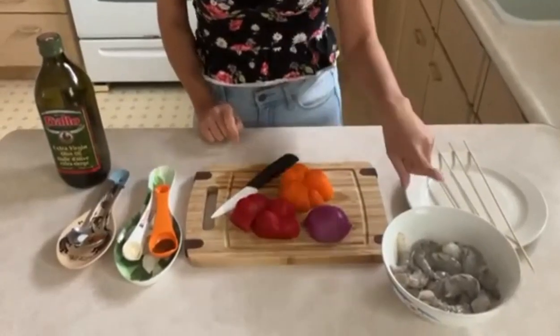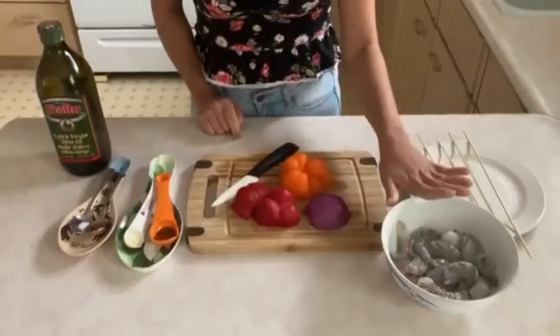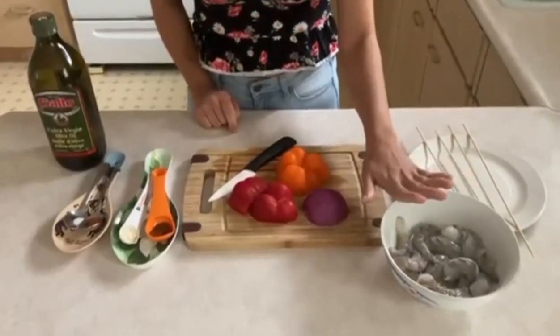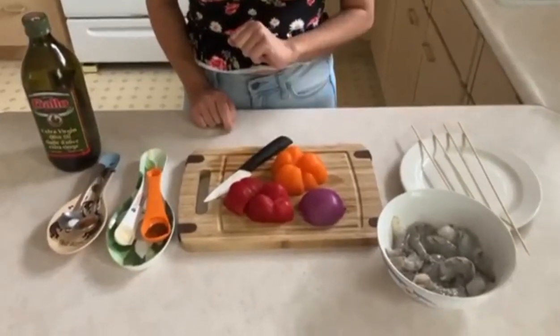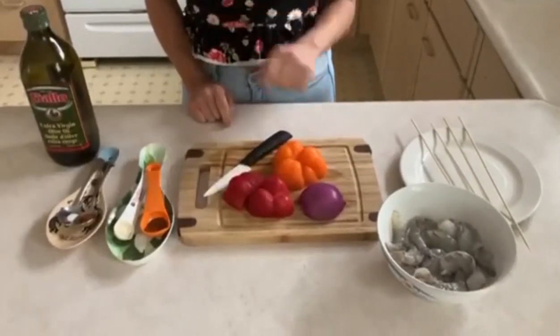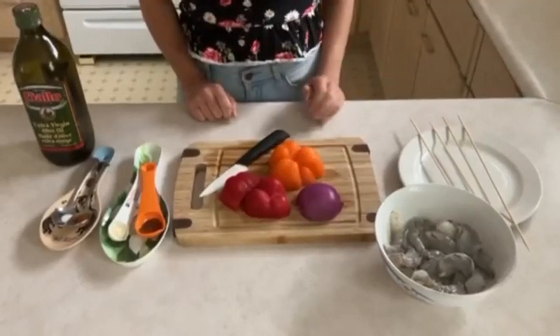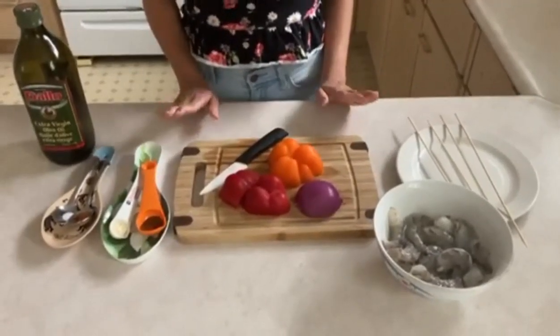What you will need is one bag of shrimp, deveined. I already deveined this so you'll have to do that as well. You'll also need half of an orange pepper, or whatever color you choose, half of a red pepper, and half an onion. You could also use green pepper or yellow pepper, whichever peppers you like.